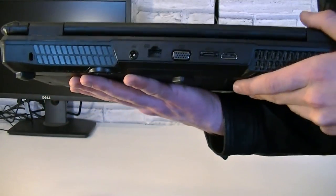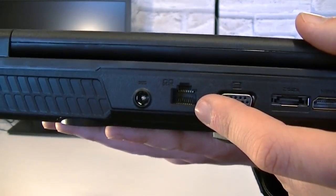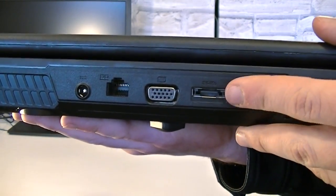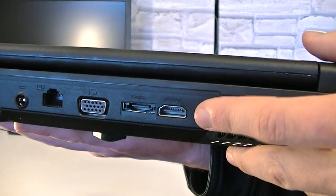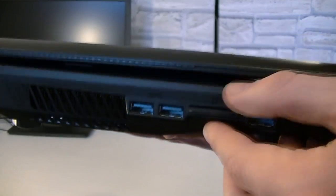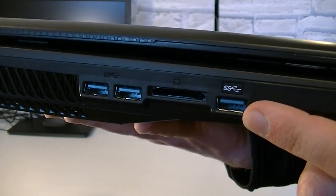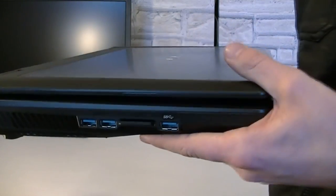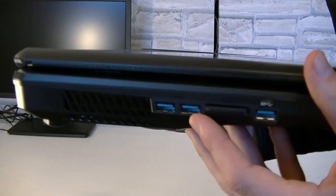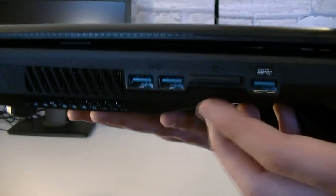Let's take a quick look at the connections. Right here is the power connection, one Gigabit LAN port, one VGA output, one E-SATA port for external storage devices, and one HDMI output. On this side are two USB 3.0 ports, a 7-in-1 card reader, and a single USB 3.0 super speed port that allows charging phones or other devices faster. These USB 3.0 ports are also backwards compatible with USB 2.0 devices — a lot of people are confused when it comes to these ports.